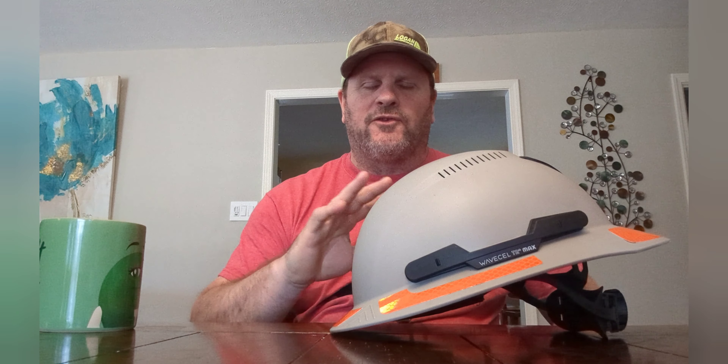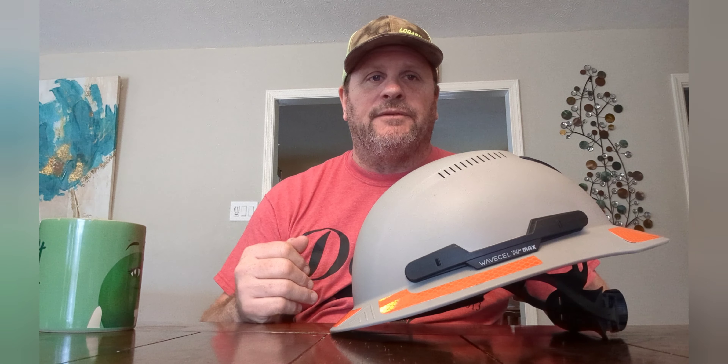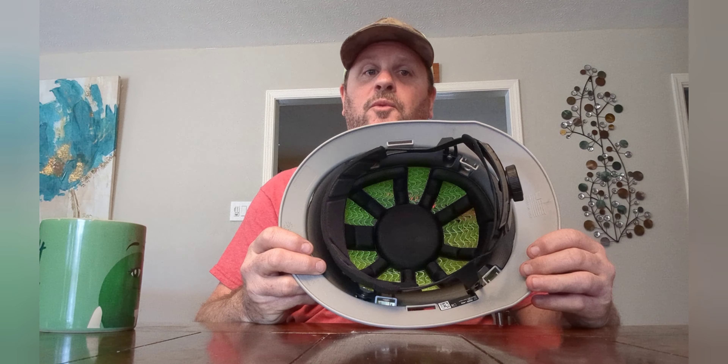I've worn it solid at work for over a week and it's a great hardhat. It's actually the most comfortable hardhat I've ever worn. Wearability is a big thing — looking good is one thing, but being able to wear it comfortably, without irritation, while knowing you're safe is another story. This hardhat excels in the safety aspect because of the WaveCell material and its design.